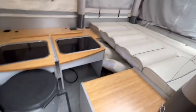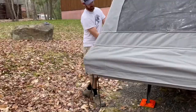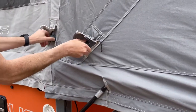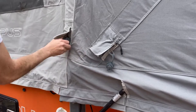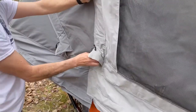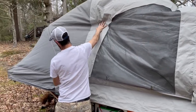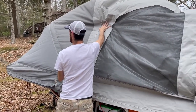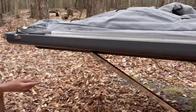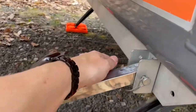Now we're back to where we started and we can go ahead and start folding everything up. Go around and open those air valves we mentioned before so that everything can start to deflate. There are five of those. Now that it's all deflating, we just go around and help it deflate a little faster — push it in. It takes up to three minutes to deflate everything, then we go ahead and take off the poles before we start to fold it up.